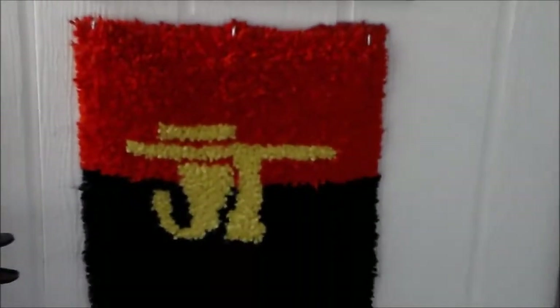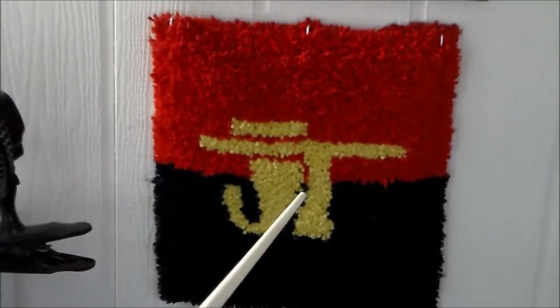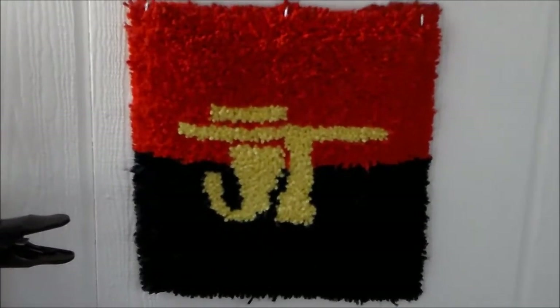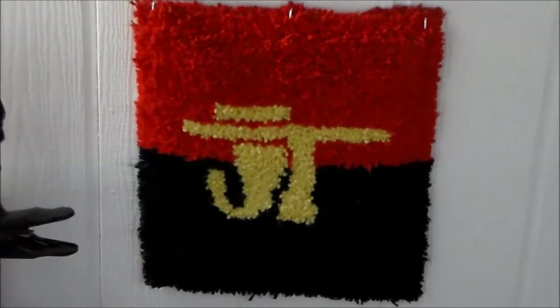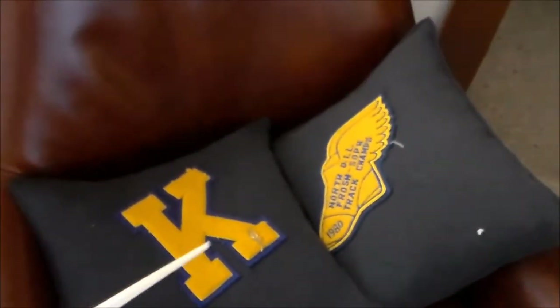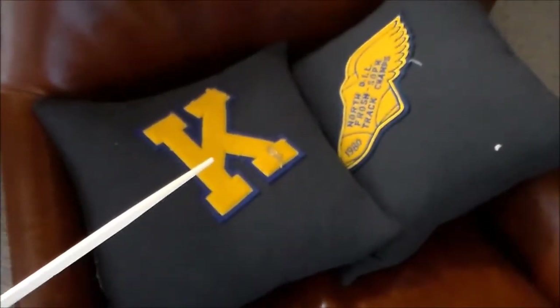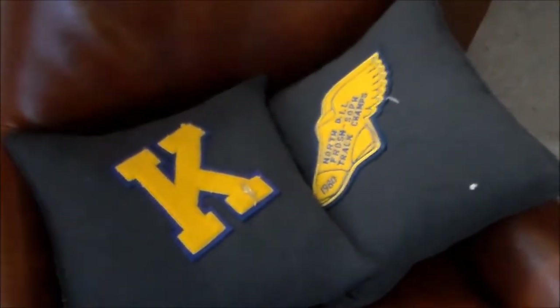Here is a rug that one of my younger brothers made for me. JT Racing - it's a company that's been around a long time, makes motorcycle riding gear and accessories. He made this for me probably around 1979, 1980. My grandpa's old guitar. My dad's - they called them night sticks, they might call them billy clubs elsewhere - from when he was in the sheriff's department around here. There's my letter from track in high school, and our champion foot-with-wing thing from 1980 for track and field.